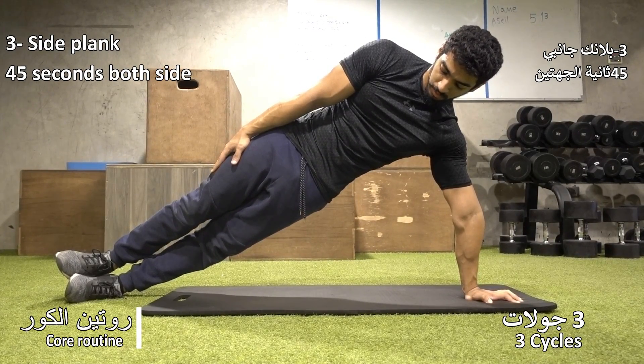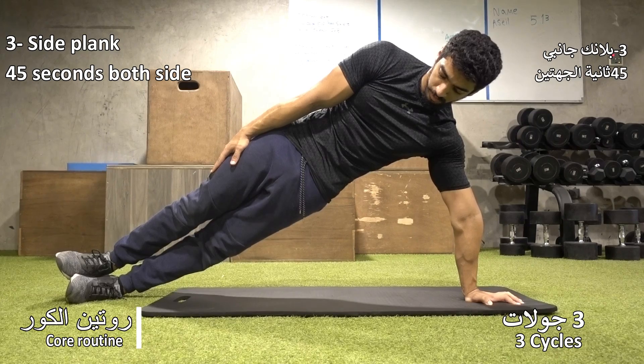The third exercise is the side plank. Do the plank and try to hold your position as long as you can.